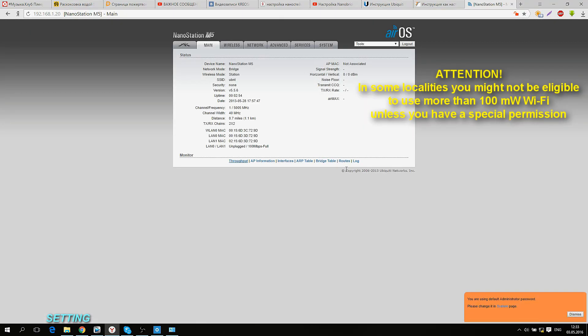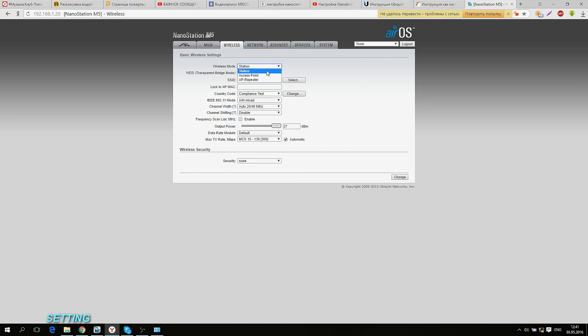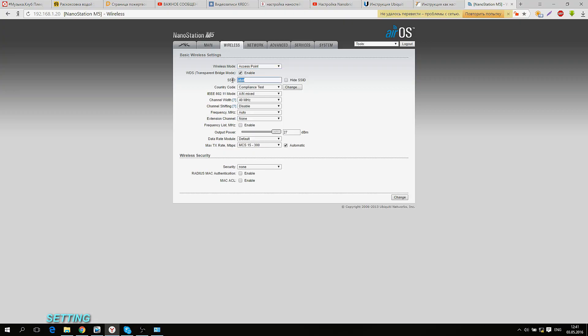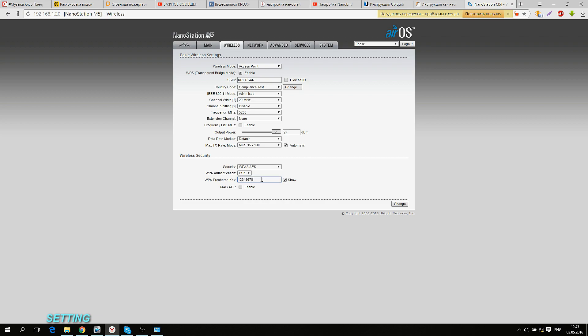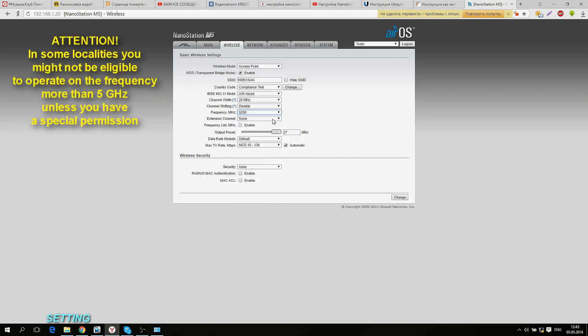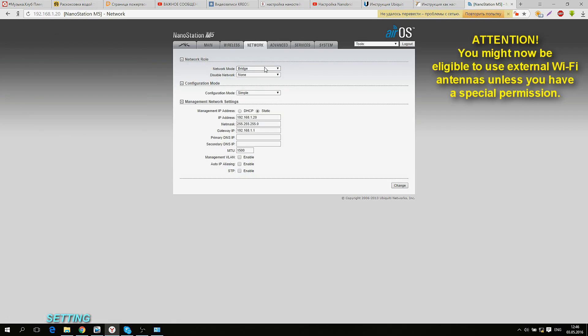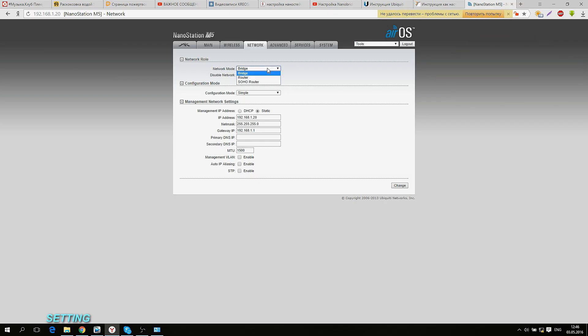I am typing 'ubnt' in the username and password lines. Let us choose 'Compliance Test' in the country section — it will help us to use alternative channels and get the maximum power. In the Wireless section, you can choose the mode you want your Nano Station to work in. The first mode is Station, which enables connecting to other hotspots. The next mode is Access Point, which enables propagation of Wi-Fi signals as if it were a regular router. Type the name of your Wi-Fi network and password, then choose 20 MHz in the Channel Width section and choose the frequency. I recommend scanning the frequency range beforehand and choosing a free channel in order not to interfere with internet providers operating in your territory.